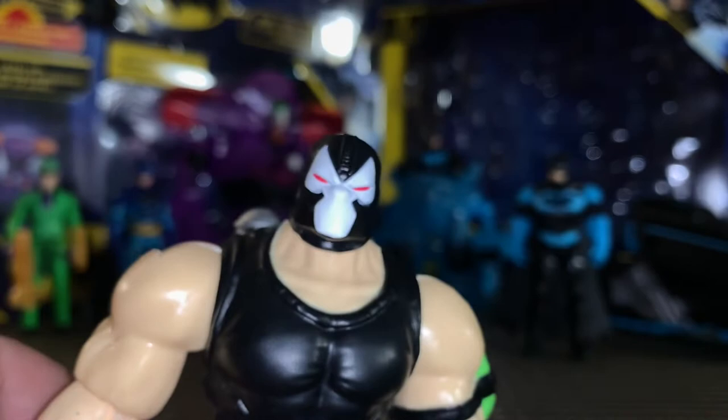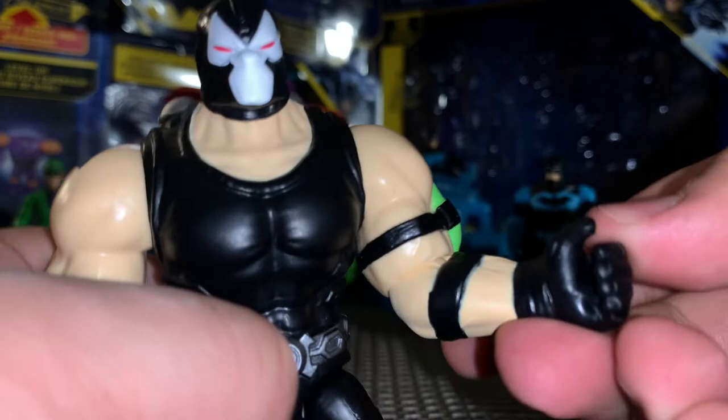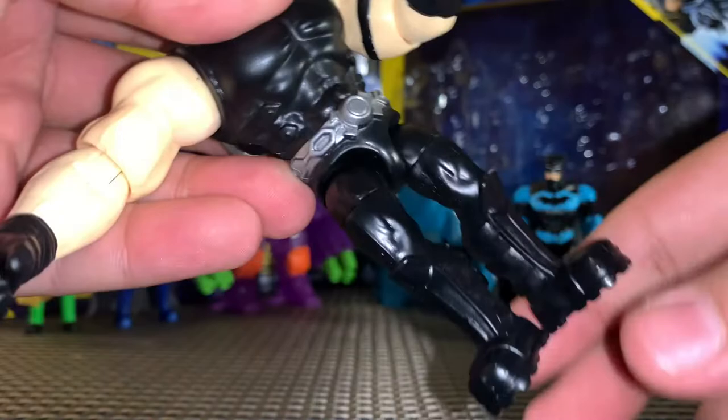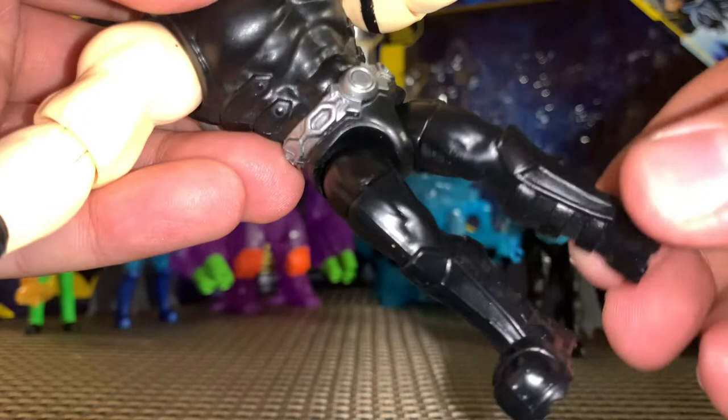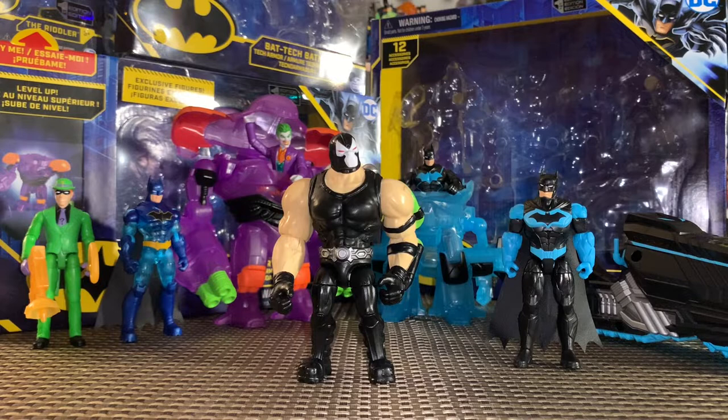For Bane's articulation: moving at his head side to side, arms come out forward and back, there's a bend and a twist at the elbow, no wrist articulation, no waist articulation, his legs come out forward and back just a little bit, there's a cut at the hip but there is no knee articulation unfortunately. I think they probably figured out that this guy is going to be way too top heavy and the only way to get him to stand is by keeping his legs in place so they can't bend at the knee. But hey — a really really cool looking figure that I am extremely happy to have.